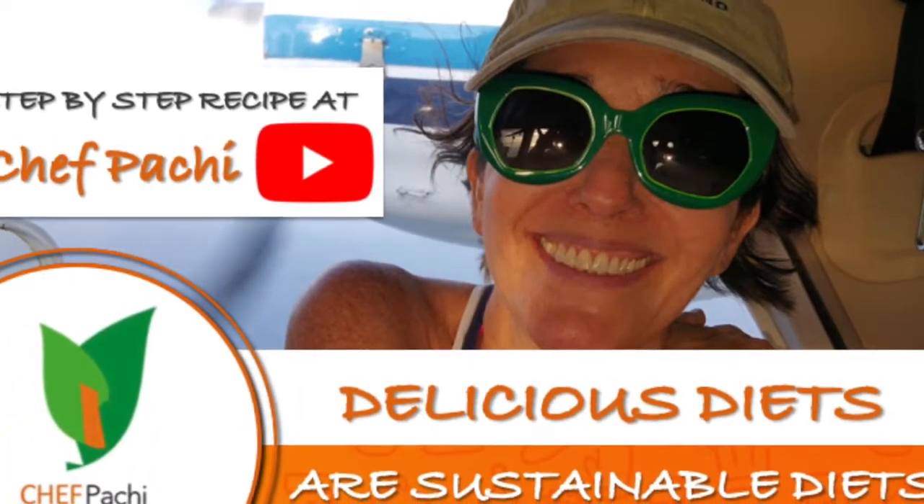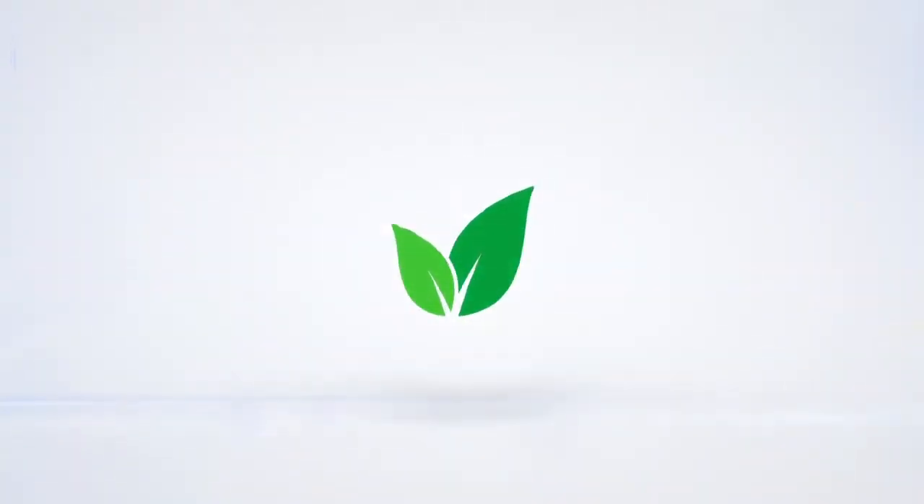Delicious diets are sustainable diets. Subscribe and turn on the bell for recipe updates.